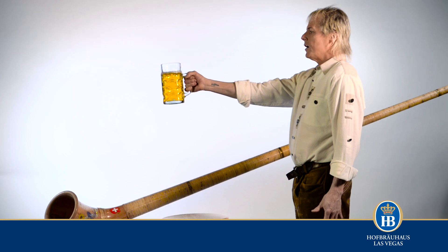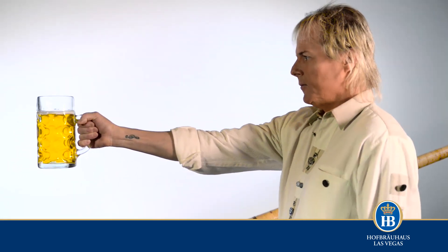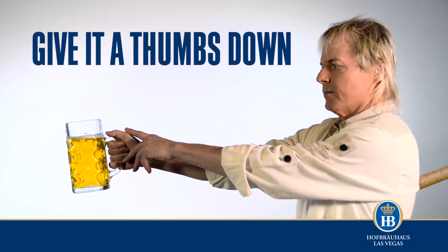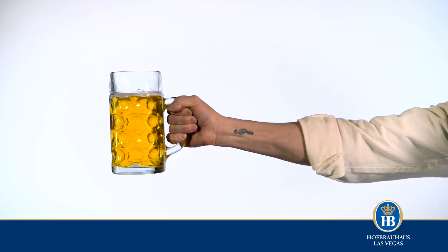If your vessel is a Hofbrauhaus stein, the logo on the stein must be facing outward at all times. Your thumb cannot be on top of any stein's handle, and the stein or any other vessel cannot rest on your wrist.